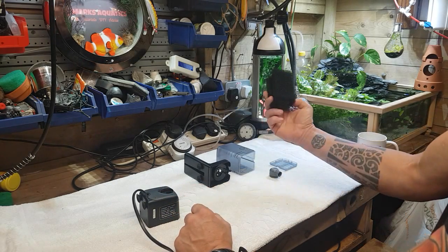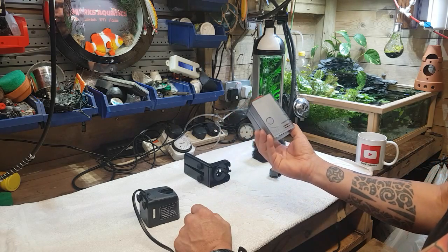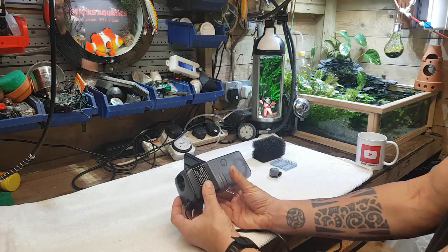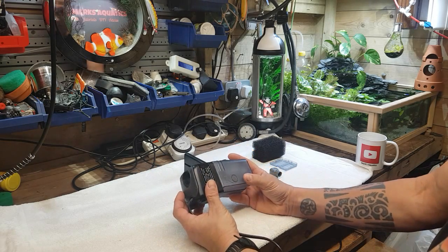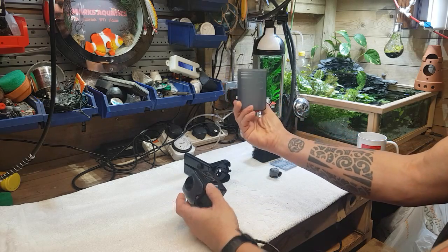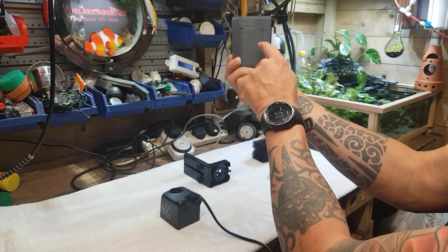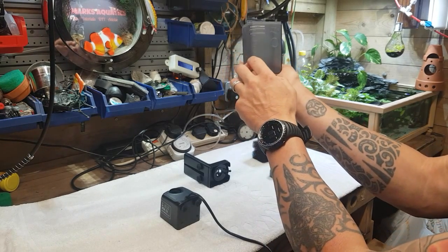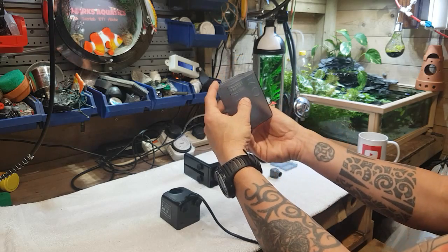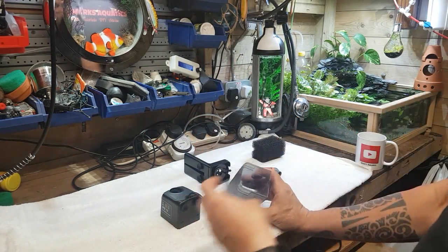Considering we've got all this stuff as well, what I might try and do is shorten this canister to make it a bit smaller because I thought it looked a little bit too big in the tank. Because it's the same diameter all the way up, I thought we might be able to just nip it off across there somewhere, and then we can maybe glue it back together. We're going to have to use this part here, but we don't actually have to use that.